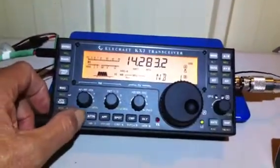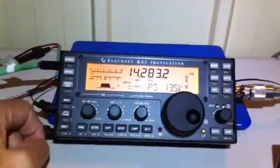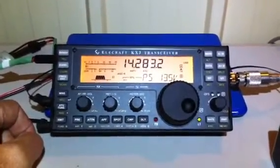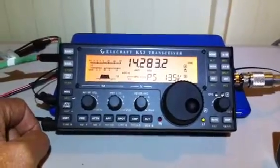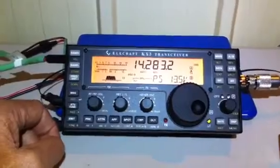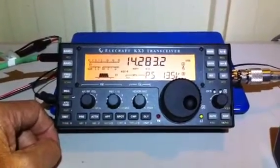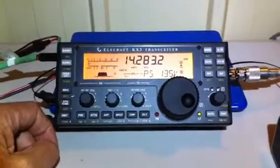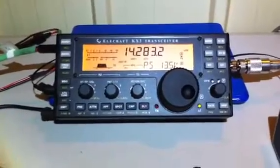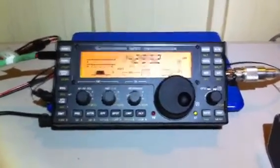On setting one you can just hear a little bit of noise, and when we disengage the noise blanker you can hear that shocking pulse ignition from the two-stroke generator. This is on 20 meters, and I'm finding that this noise blanker works excellently to remove generator noise on the HF bands with the new test firmware. That's it from me — Jack VK4JRC.